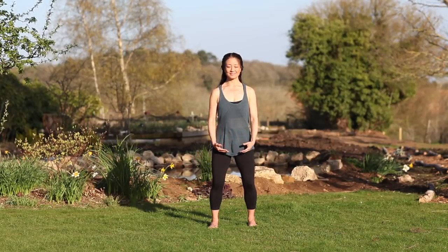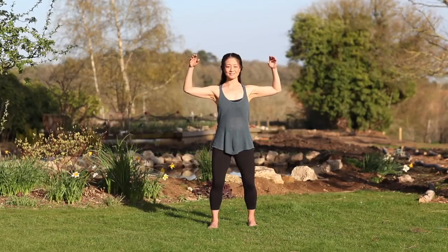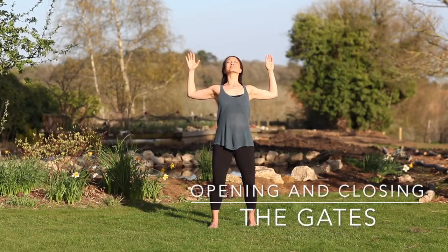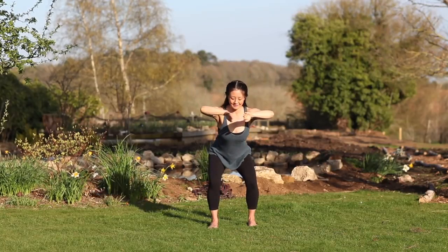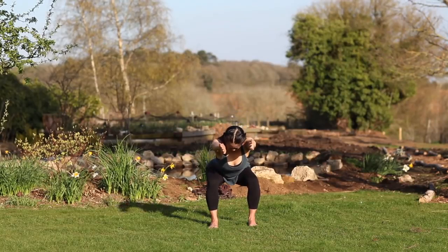Release the hands. We'll start with some joint releases for the spine. Arms up to a cactus shape, elbows bent 90 degrees. Inhale, elbows bend back, opening the gates. Then close the gates. Exhale, extend arms forward, knees bent, turning your palms so they face away from each other.